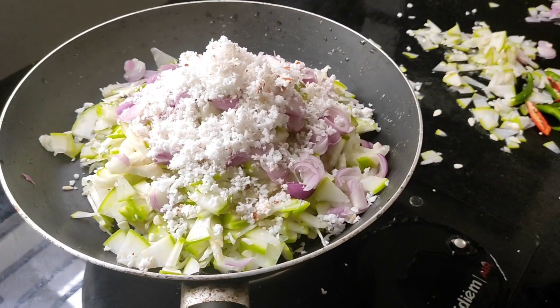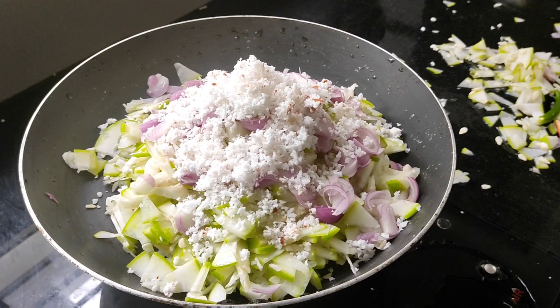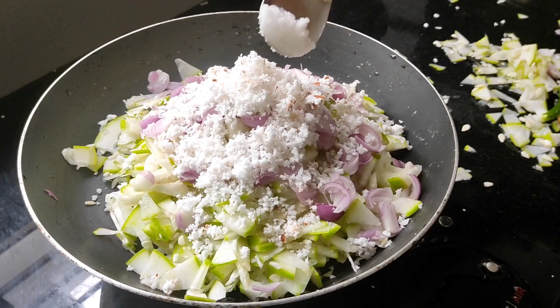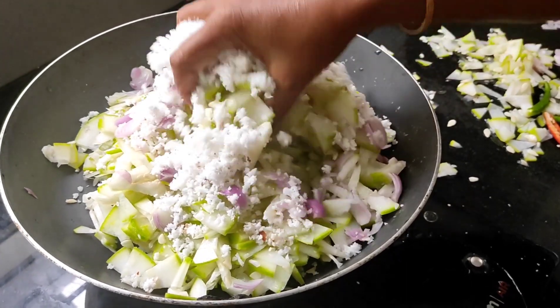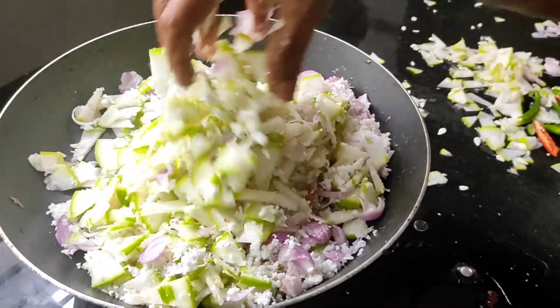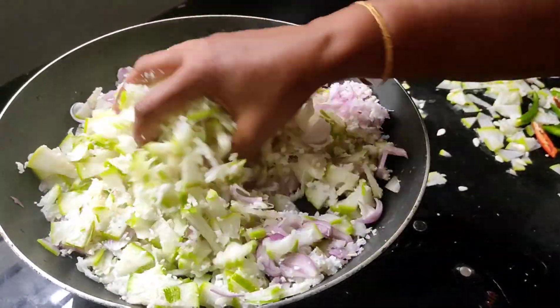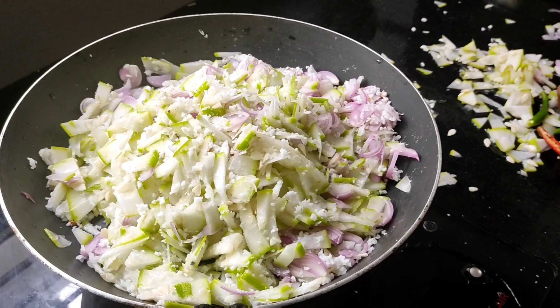First, I'll add 1 cay sau. 1 cay sau is the faster. I'll add zest for the salt, then we will need a cup of salt. Now I will add some salt. Make the salt as my hand.